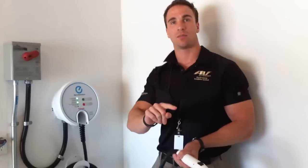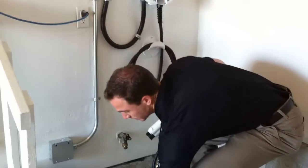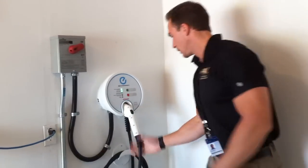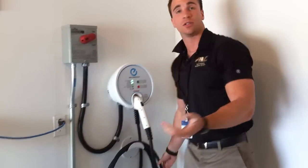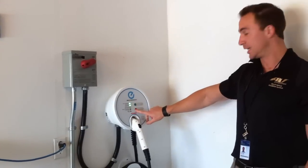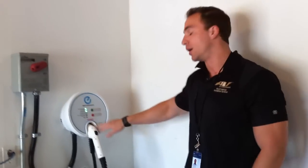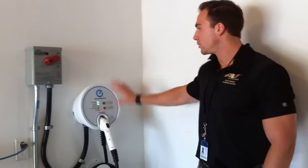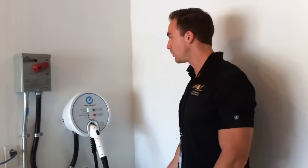That helpline number is on the back of the manual and also listed on the unit. Really it is a plug-and-play unit — unless you've set a timer on the vehicle, you can plug it in and it'll start. You can hit stop for whatever reason and it'll stop; hit start again and it'll start again. But mechanically there's not a ton going on inside, so it's pretty fail-safe. We want to make it as simplified as possible.